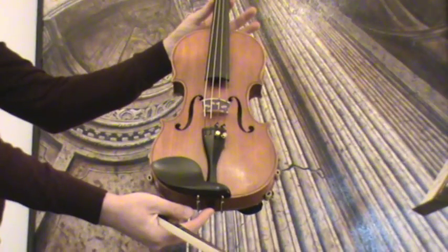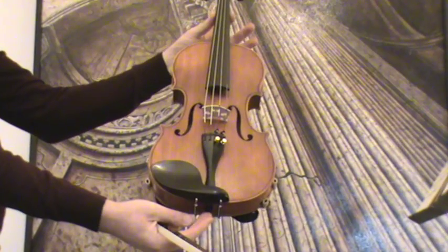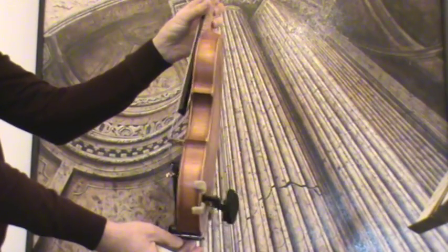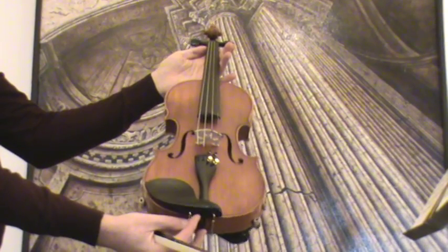Old German violin labeled Wilhelm Dürrschmidt, 1935. The violin shows a flamed two-piece maple back, ribs and neck from the same wood, and a medium to fine-grained spruce front.